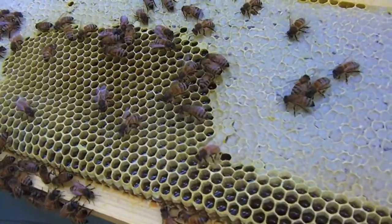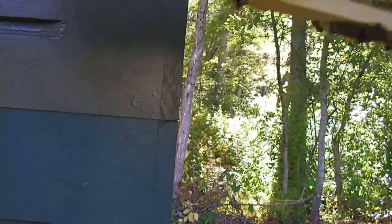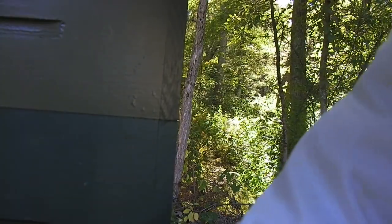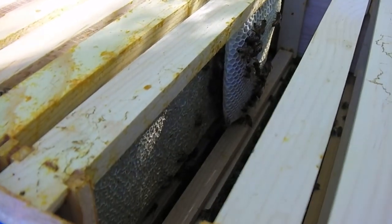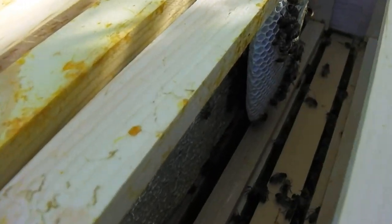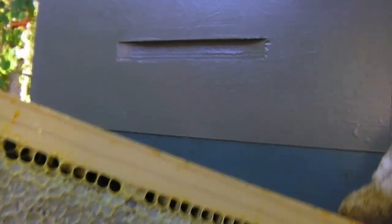Look at that — the other side is pretty much all capped. And take a little peek — I've got some more comb going in there. So that one's a foundationless frame. It's a little off-center, but not too bad. So they're drawing that out. I'm going to put this frame back and then we'll take a look at the second box.